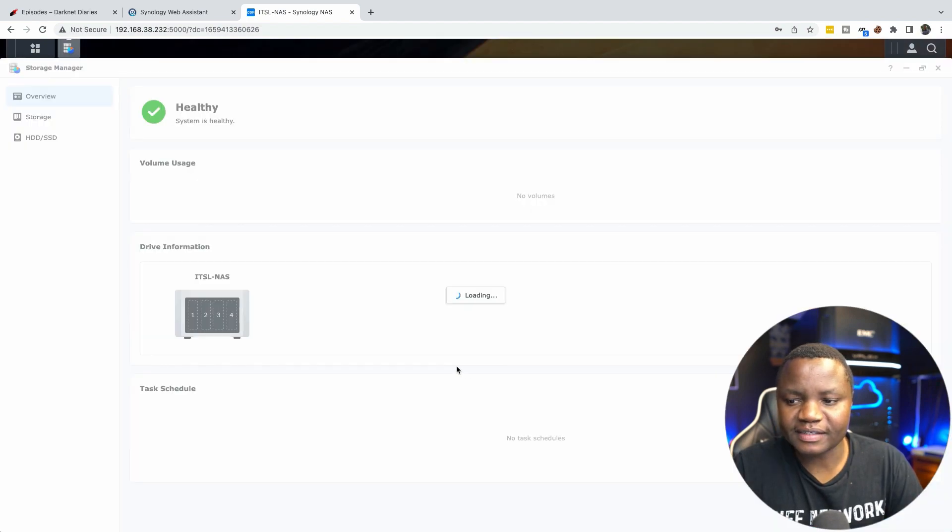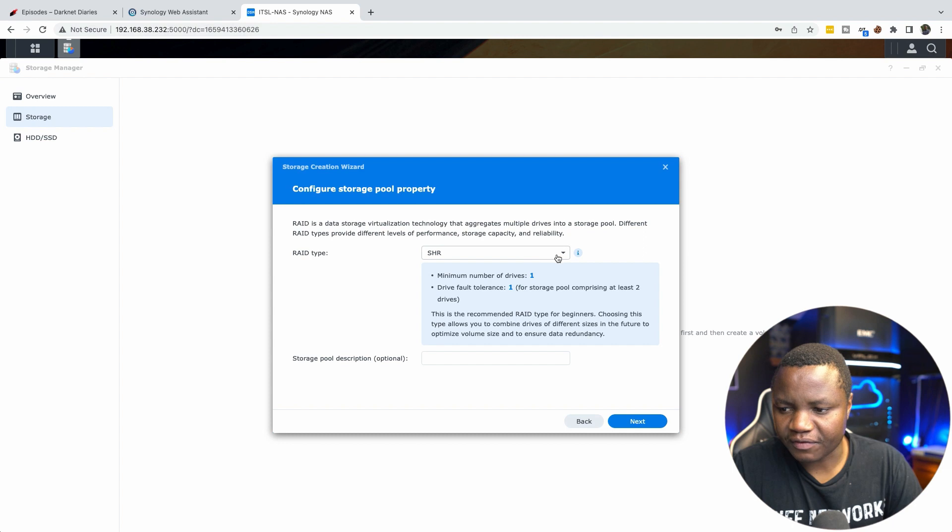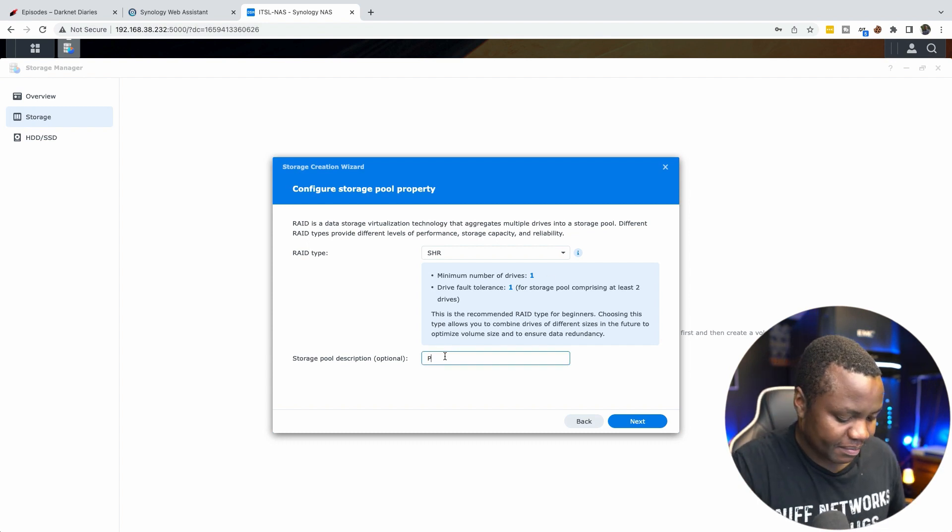The system shows as healthy. I start the storage pool wizard and select the RAID type. I'm going with Synology SHR — their proprietary RAID — since I plan on adding new disks in a few days. SHR allows the device to dynamically manage the RAID configuration for me, which I like.